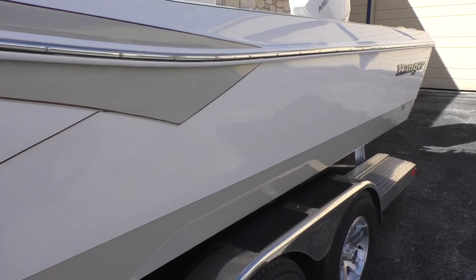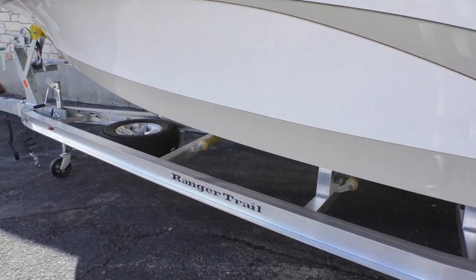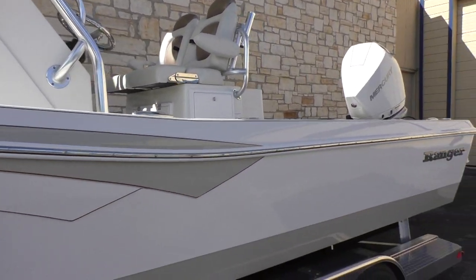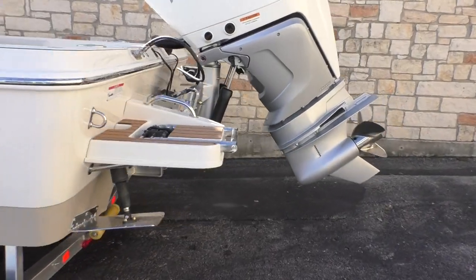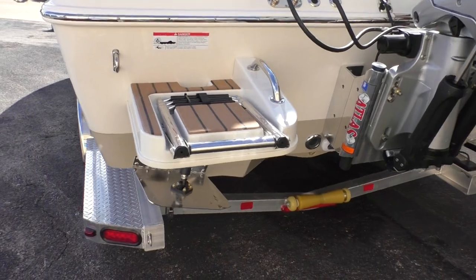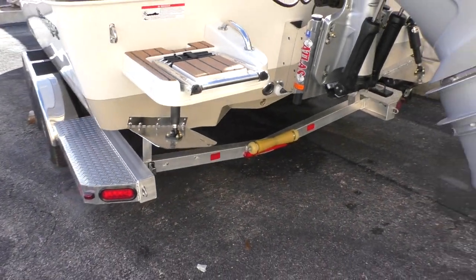I'm sitting on a Ranger Trail trailer. You can see the logo there — 2510 — and of course you've got your Ranger here on the back. It's got your step-off, flip-down ladder right there, and it's got their sort of wood grain C-deck style on there. Great flooring.